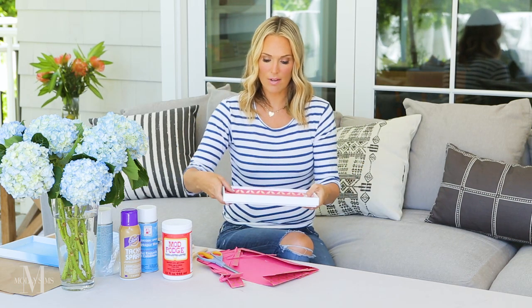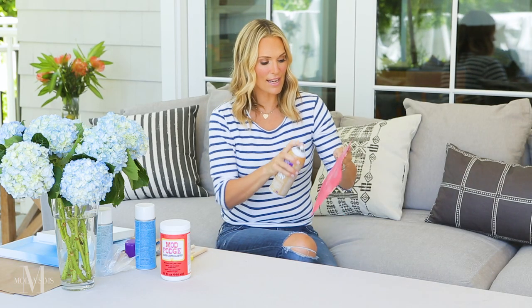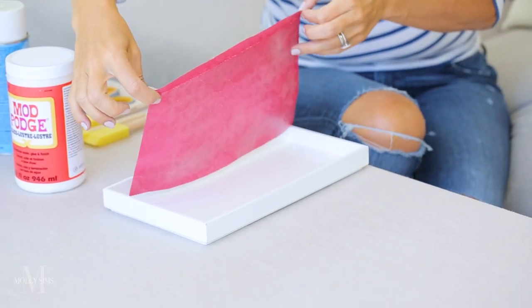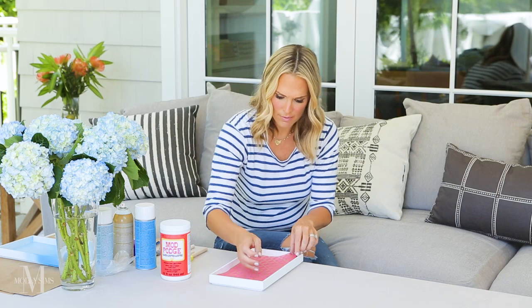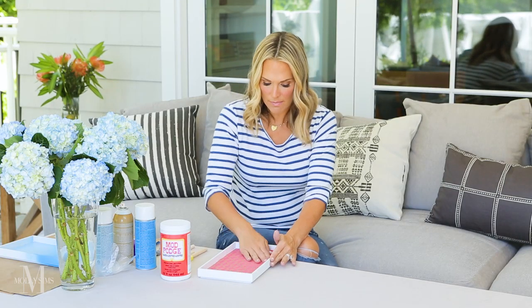I'm just going to place this one in here so you can see what it's going to look like. Take your vanity tray out and use your tacky spray. Like Mod Podge, this is something you should always have in the house — it's actually a permanent spray. Spray the back quite generously to make sure it really sticks. See how wet and sticky it is? Then take your tray and gently press it down, press all four corners making sure you're even, and voila. Go over with your hand to make sure it's even and there are no bumps.